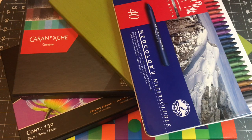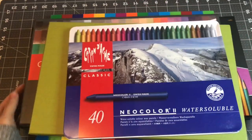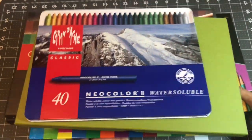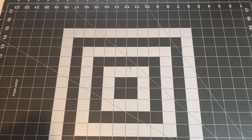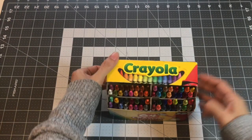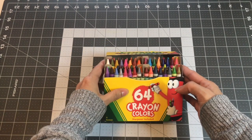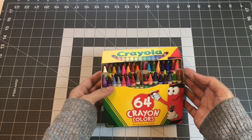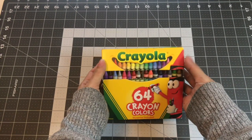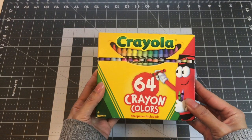So with that, I'll go ahead and clear the table and get started. So I'll start off with my Crayola crayons. I have the 64 set, and I'm so tempted to get the bigger one. I think there's like a 96 set, but I don't really use crayons that much. I just use it for Crayola challenges. So this is my Crayola crayons.